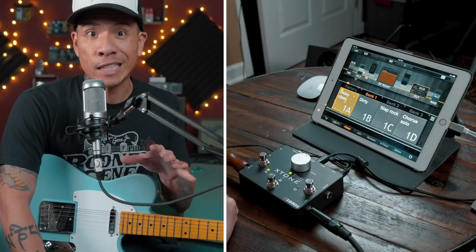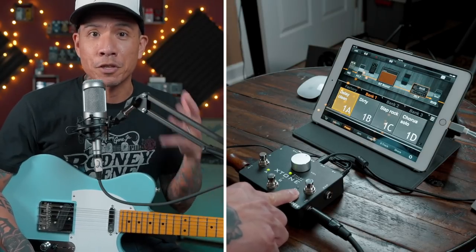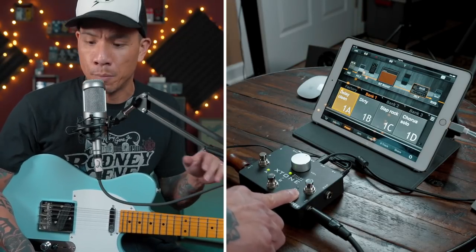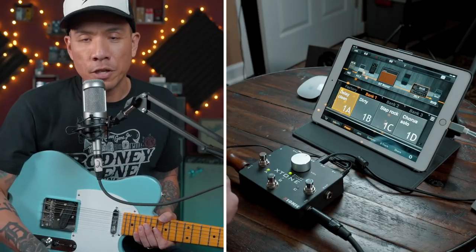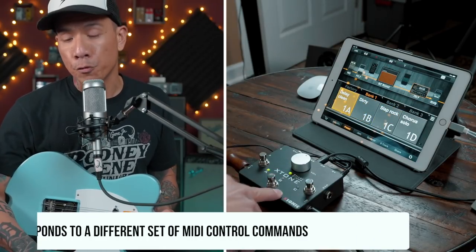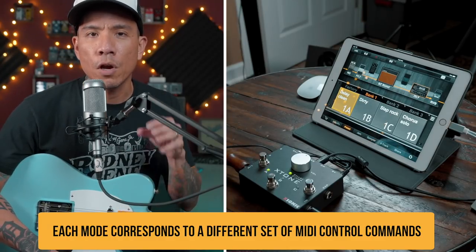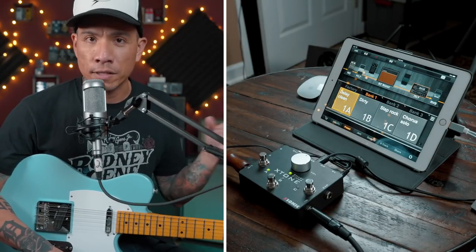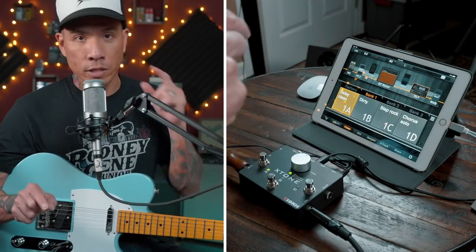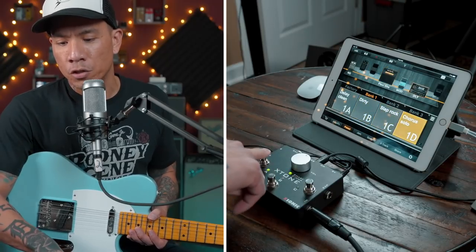I'll admit I'm not an expert on this gear just yet, and there's a lot it can do that I won't cover in this video. I'm just going to show you what I've learned by noodling around and looking at the manual. The X-Tone has three different MIDI modes. Right now it's on green mode, and each of the three MIDI modes works with different apps and software — it's all listed in the manual. In Jam Up, green mode allows me to switch between presets.